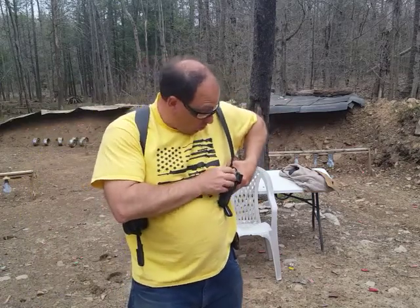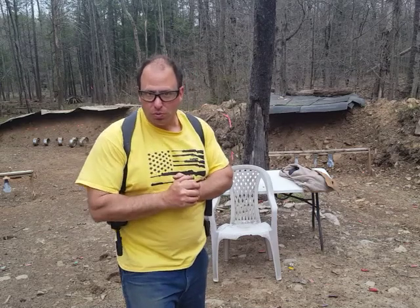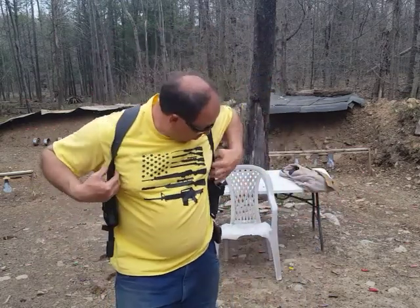This is a $250 holster, so it's not on the cheap side — you're buying a fine piece of leather. If I was going to an interview for a gun instructor business and I wanted to impress them, this is the holster I would wear. Everyone's got a kydex holster; that's not going to impress anybody. A holster like this is going to impress people.